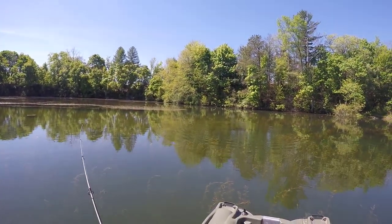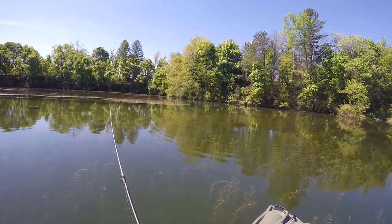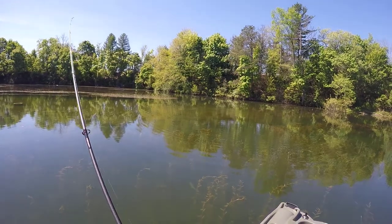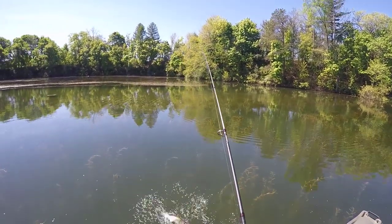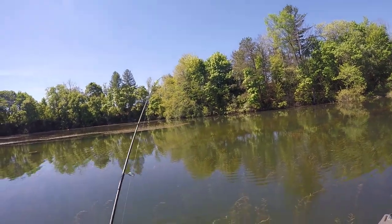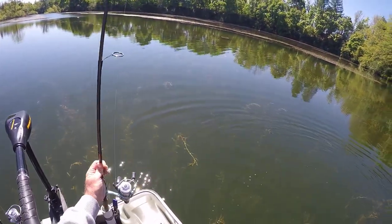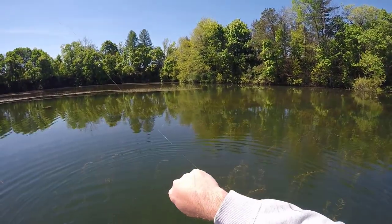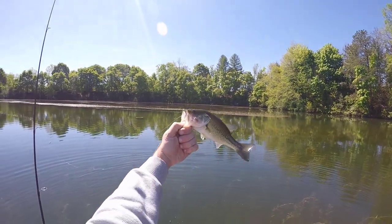I casted this worm out and just let it sit while I was rigging up my other pole, putting a rage crawl on. I go to reel it in and this guy's sitting down at the other end. I hope this isn't an inhale job — and it does look like it is. Oh boy, what do you got there buddy? Well, there's the first one of the day, folks. Not calling home to mom about it, but we'll take it.